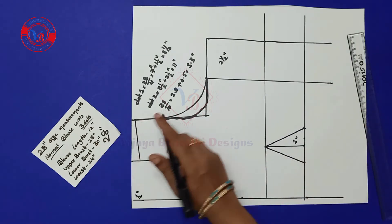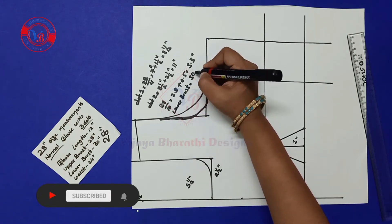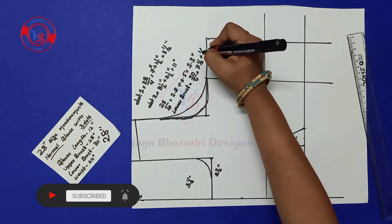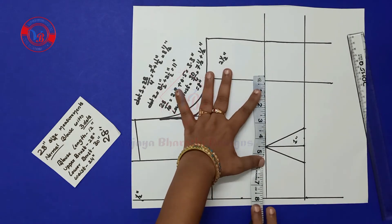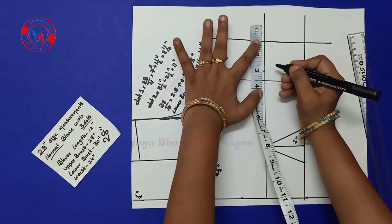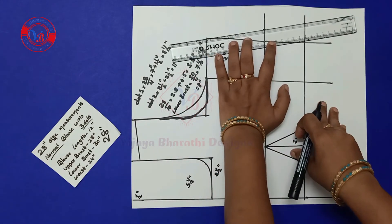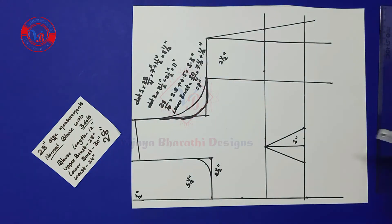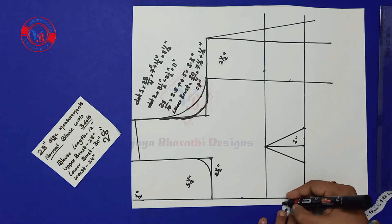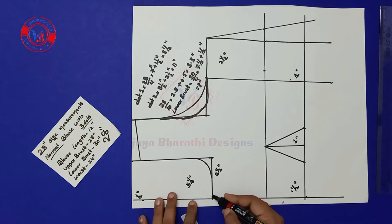Lower breast is 30 inches divided by 4, which comes to 7½ inches. Add half inch and half inch — it comes 8 inches. In this line we have to mark 8 inches. Two and half inches is the seam, total 11 — make a slant line here. In this blouse, lower breast is only used here. We have to mark 1 inch here, 1½ inch, 1½ inch, 1 inch, and ¼ inch.